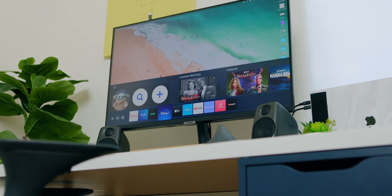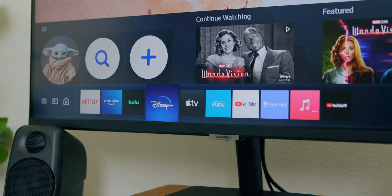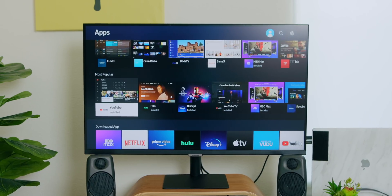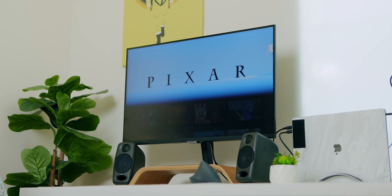Netflix, YouTube TV, Hulu, everything else. What they did was take those smarts and that app support and threw it on the monitor, while also maintaining all the stuff that a monitor can do. So even if you don't have anything plugged into this, you can still use it as you would a smart TV. And that's awesome.